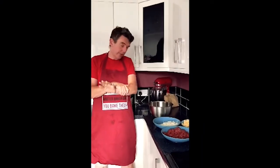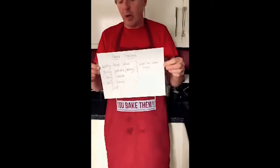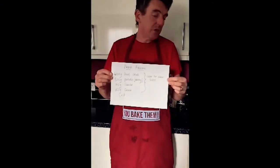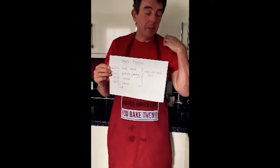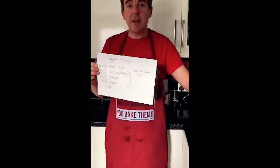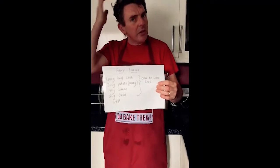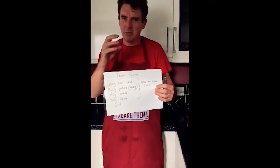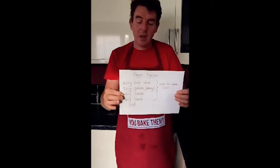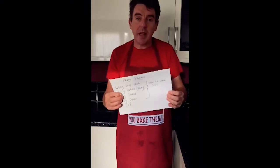So, pasty filling. Whilst the pastry is in the fridge, I've already chopped this up. The Cornish pasty foundation recipe says: 400 grams of beef skirt - beef skirt is the best beef for a pasty because it bakes and cooks in approximately the same time as the vegetables. 300 grams of potatoes - a waxy potato is quite good; a floury one will break down too much and go all soft in the pasty. 150 grams of swede and 150 grams of onion. And some salt and pepper for flavour.